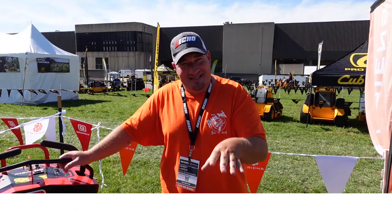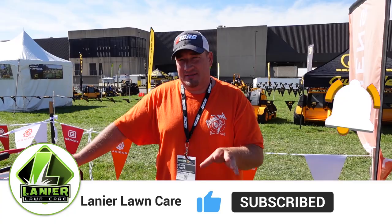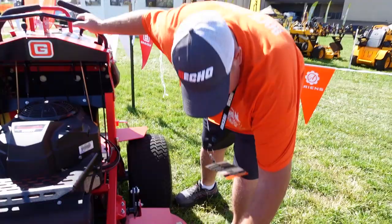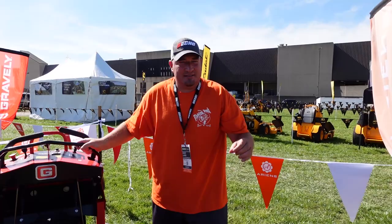We're going to go over some pros of this mower and some things that could be cons to you or other people. So first off, let's start off with the new X-Factor 3 deck. The only difference is now you have the bullnose front end. That's pretty much it — that's all that's changed.